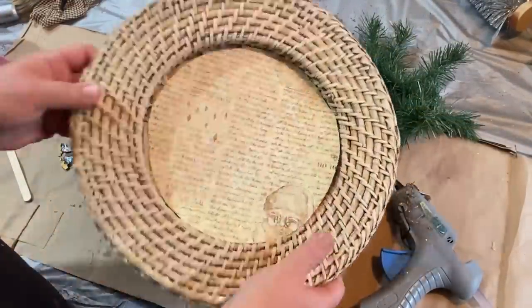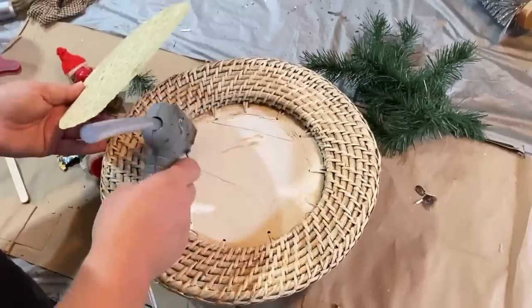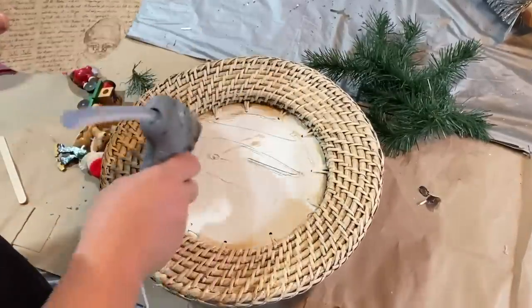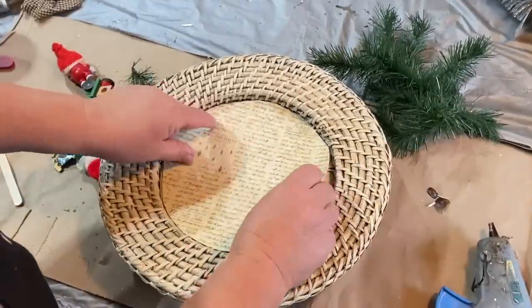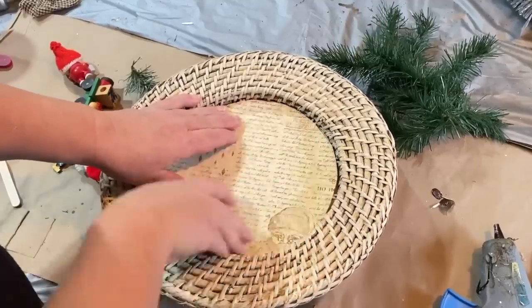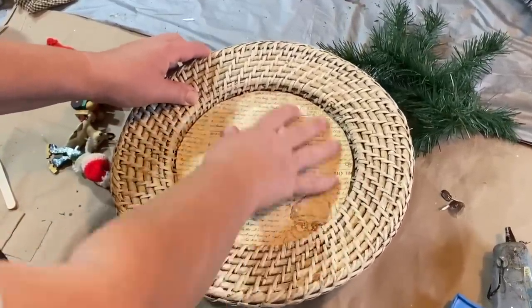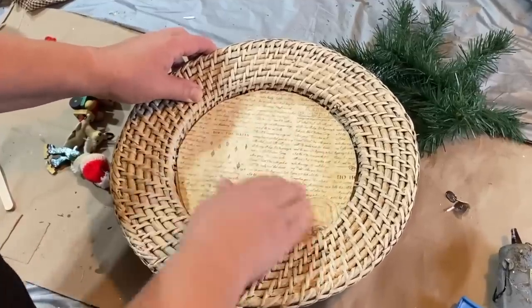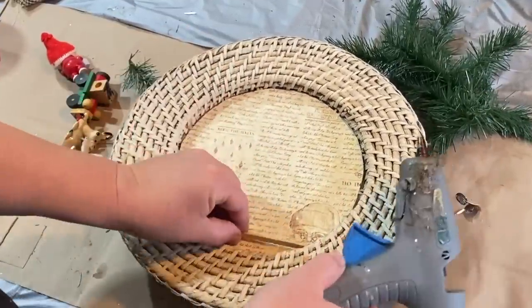This is a scrapbook paper from a big packet — I've had it for a really long time. I flipped the basket over and rubbed the edges to find the right size I wanted, cut out the circle, and just glued it down inside.